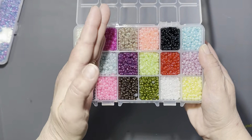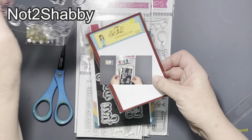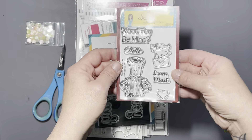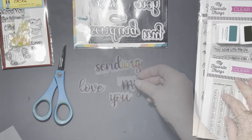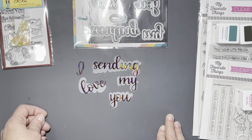Those iridescent pearls are my favorite. I placed an order with Not Too Shabby — this was my free gift there. Then I picked up this Trinity Stamps die set. I love this set — I think it's a staple because you can use it so many different ways.